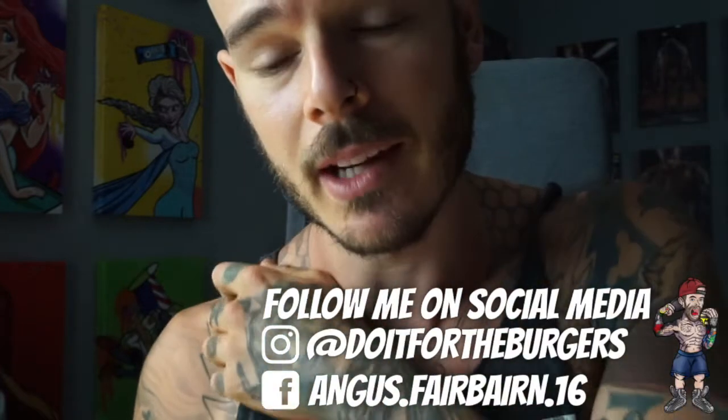Boom, there we go fam. Hope you got some sick insights for how fairly simple it is to make a high protein Mars bar slice. As you saw, we used Nutri-Grain instead of the classic rice bubbles, and we used protein bars as opposed to the conventional Mars bars. It's not really overly difficult to make this one. If you make this yourself and it turns out sick and tastes really good, I'd love to hear how you went. Tag me on social media - do it for the burgers, or if you're on Facebook tag me, Angus Fairbairn. It's seriously so good and easy to make - it's just a means of having the patience to let it all set in the fridge, or the freezer if you want it to set faster.